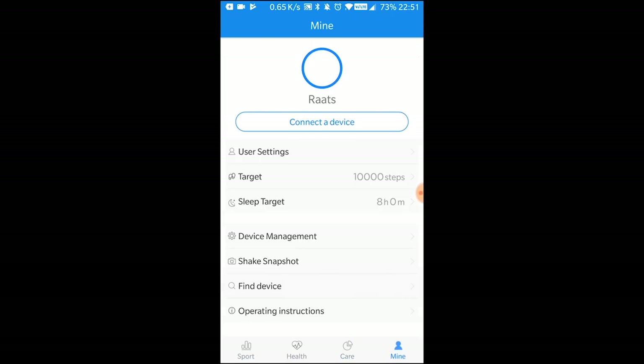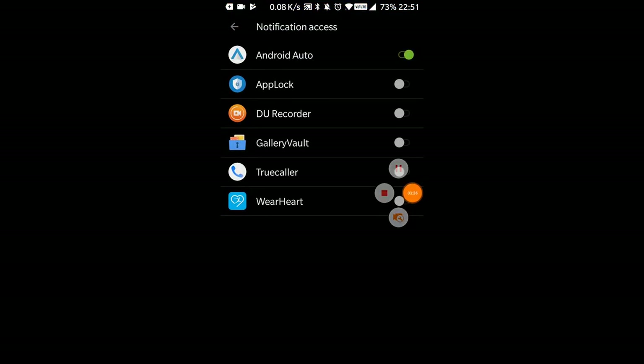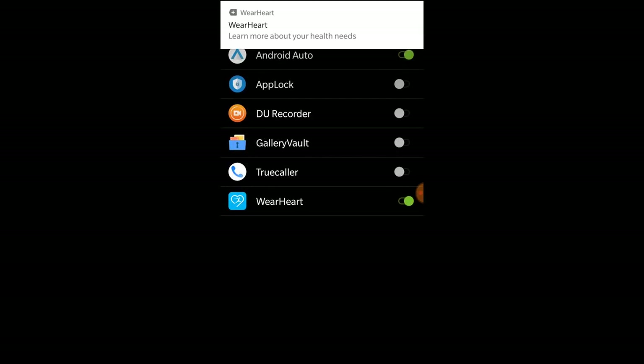You should get a notification to connect it to a device, because Bluetooth is going to be the main mode of communication. Once you search for the device, you'll see the N58 mentioned in the app. Select that and it connects beautifully — no problems, nothing.